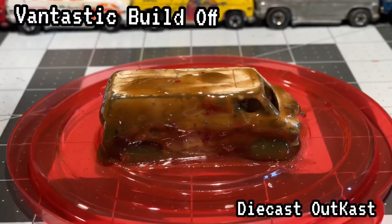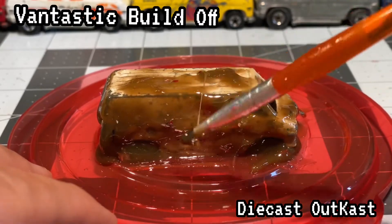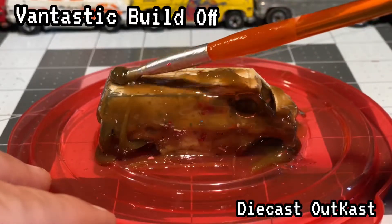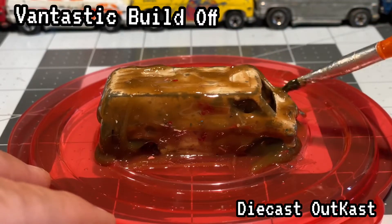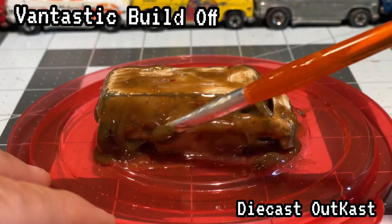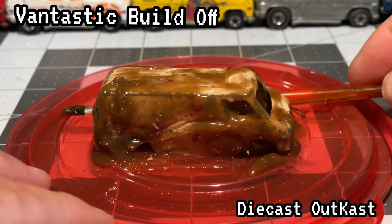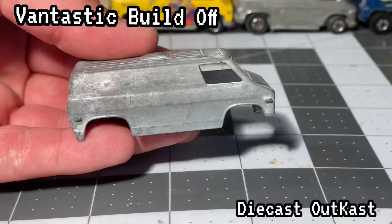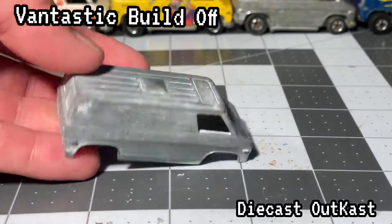Let's throw this into Citrus Strip and see how well the paint comes off. It only took about 20 minutes but it peeled right off. I went and cleaned it with some warm soap and water and then hit it with a brass bristle brush.